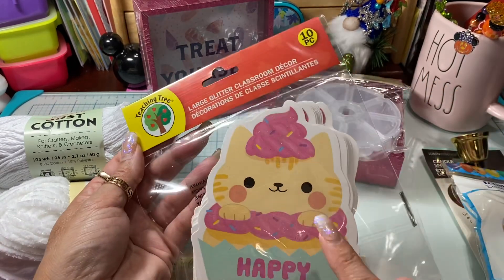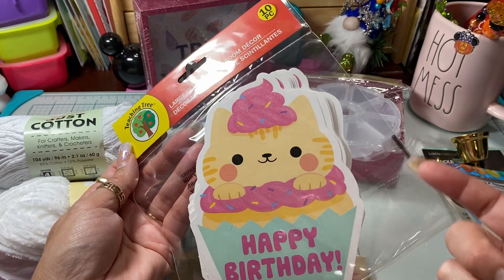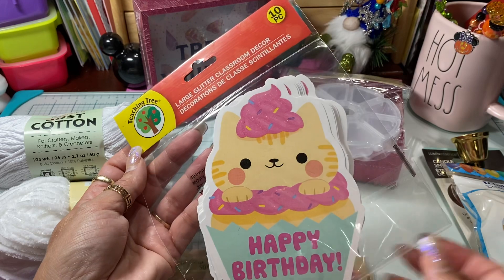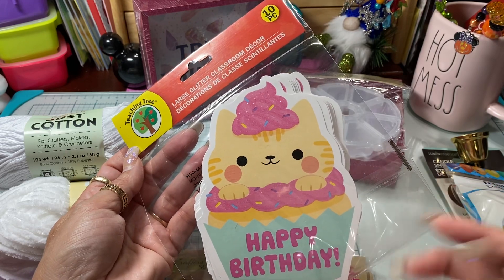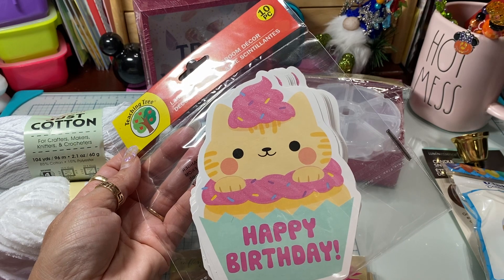I picked up these cute little happy birthday pieces that are already made. These are like items that teachers would probably put on their bulletin boards, but I ended up picking them up to put on the inside of boxes for happy mail.